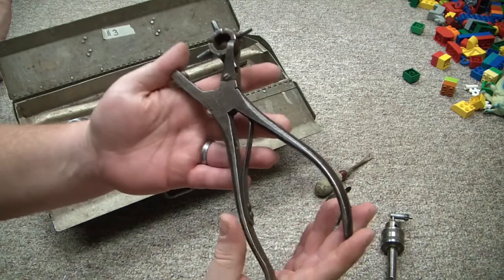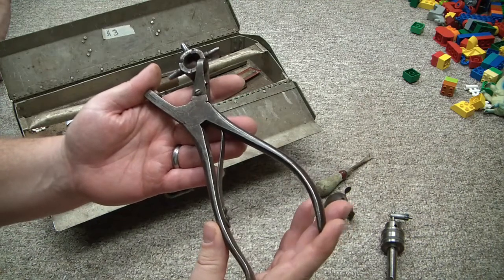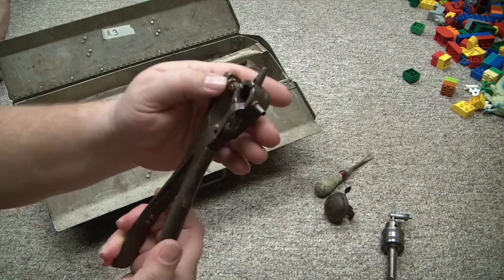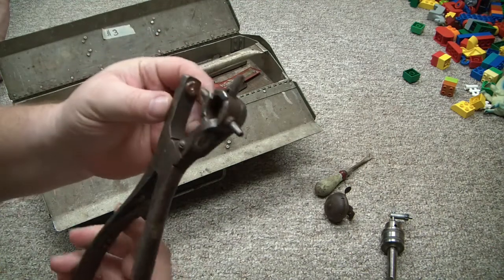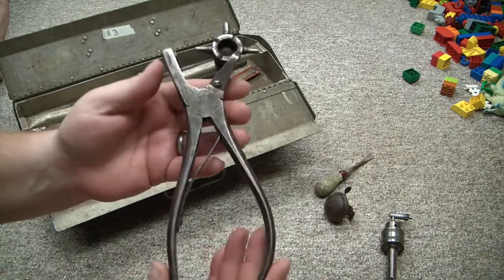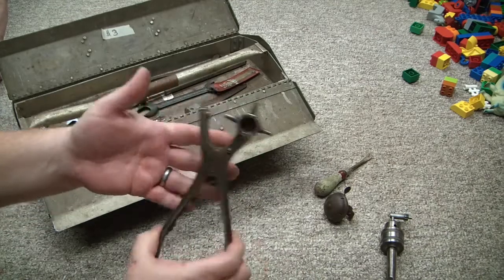I got a leather punch. I know these aren't super rare or anything — C.S. Osborne, Newark, New Jersey. It's a little odd that it hits a little off center, but I don't know if I could straighten that out somehow. It just seems super heavy duty and really well made, so I couldn't leave it there.